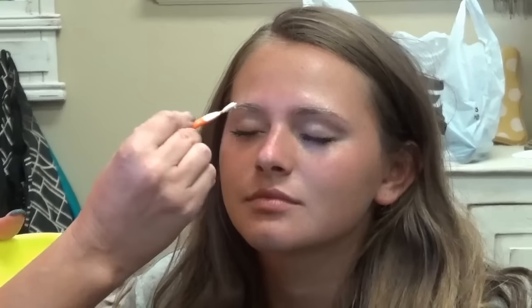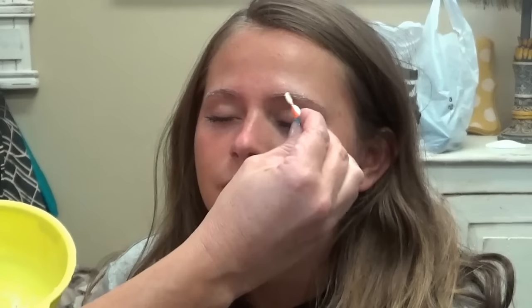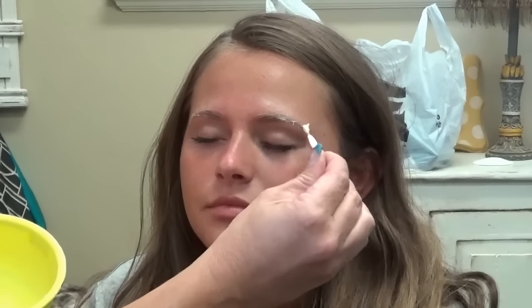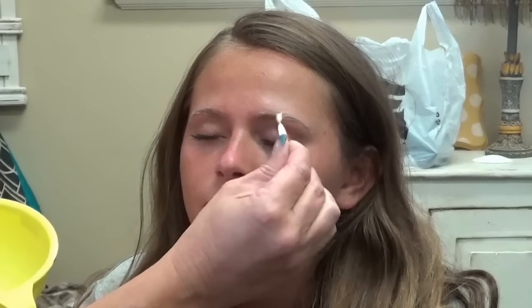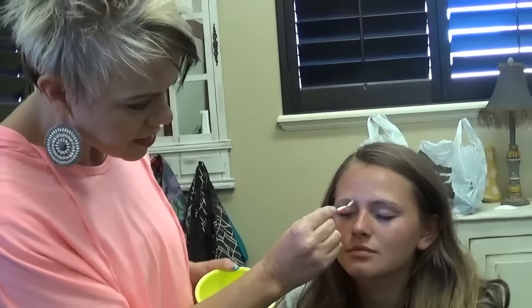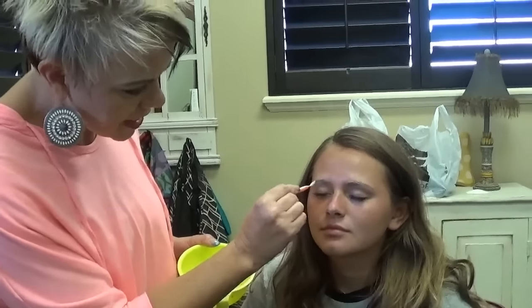I only use a 10 volume, and with Ashlyn I'm using a 6N. And then I let it sit for 45 minutes. Then you can just take a washcloth, just wet it down, and go over the brows with the wet washcloth. And then your eyebrows are colored — that's all it takes.